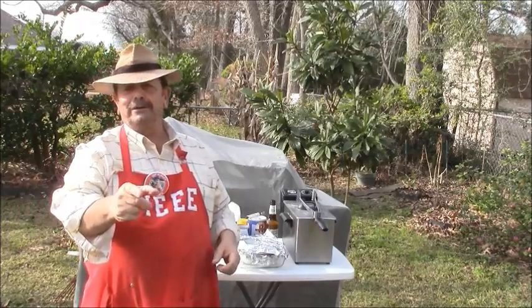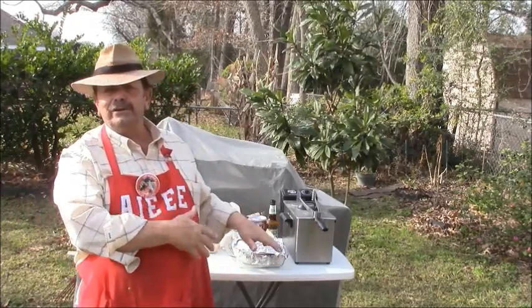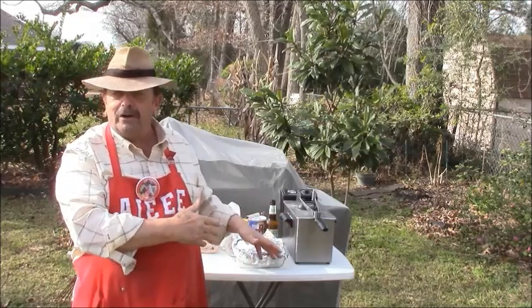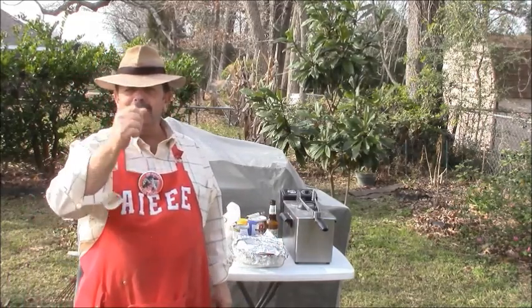I'll show you what I'm doing. Hang loose — we're going to see what the ingredients are and what it calls for. Then we'll start the cooking. Talk to you later.